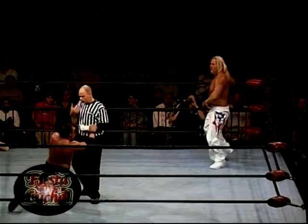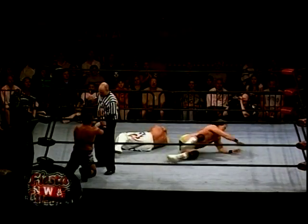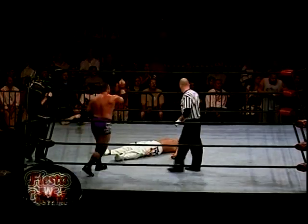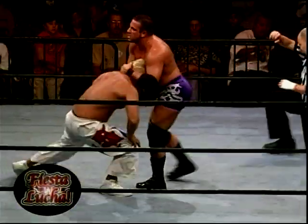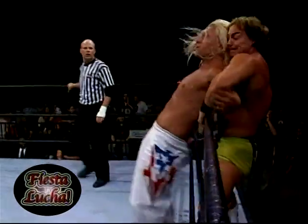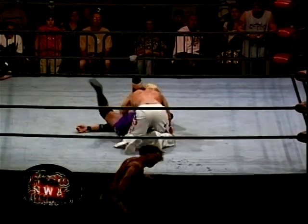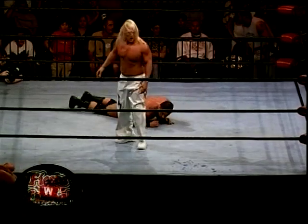Kidman distracting the referee. There's Rob Conway — Conway snaps down Shane the Glamour Boy! What business does Conway have in that ring? Cover! No — Shane kicked out at two! Rob Conway cannot believe what he just saw. He's in cahoots of some kind. Conway once again interjecting himself, and Kidman hits his friend. One, two — Conway just pulled the referee out! He was trying to prevent Shane from getting an un-honorable win.